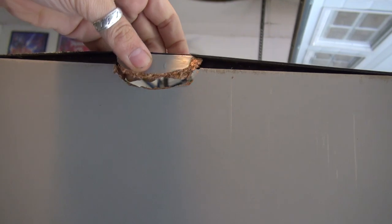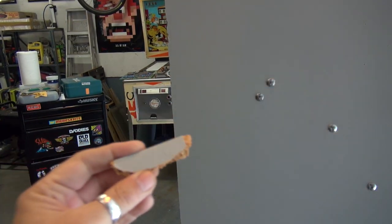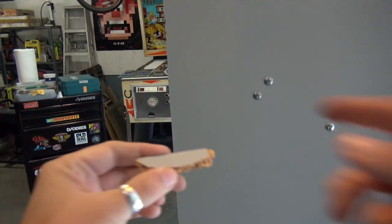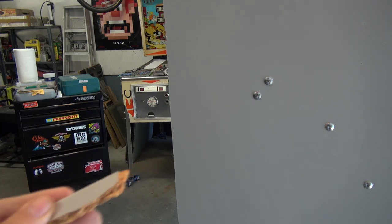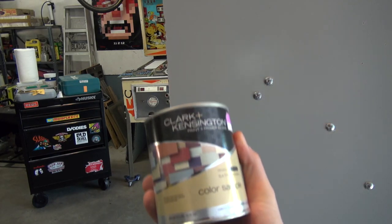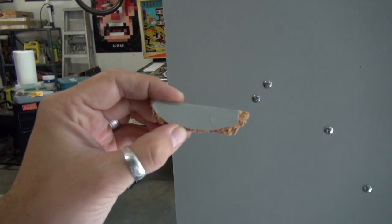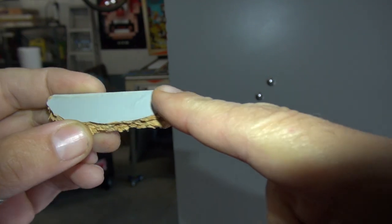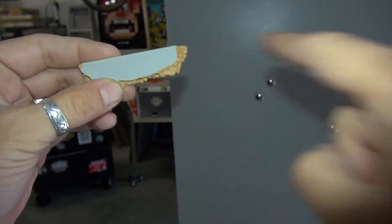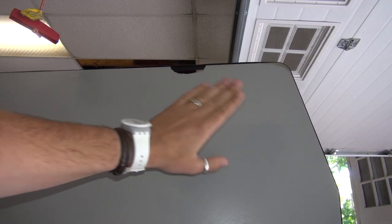I actually brought this little broken piece of wood to Ace Hardware and asked them to match the color. They used their infrared/computer sensor to mix me a pint of touch-up paint, and it is dead-on accurate. You can see on this piece that the painted side matches perfectly. We're going to bondo the area, sand it down, and touch it up with that paint — I think it's just going to disappear.